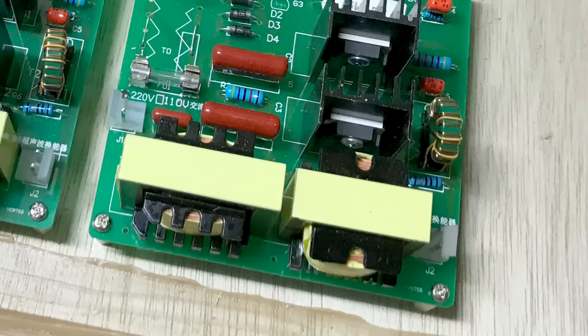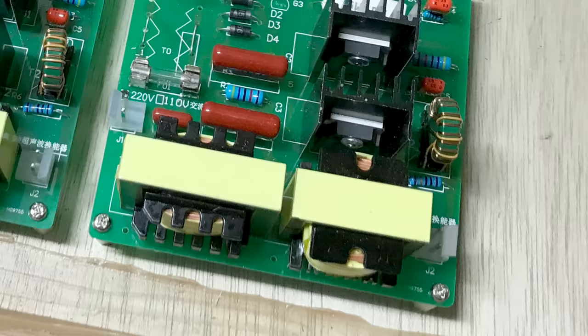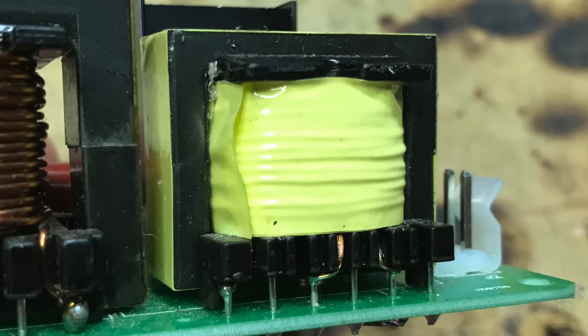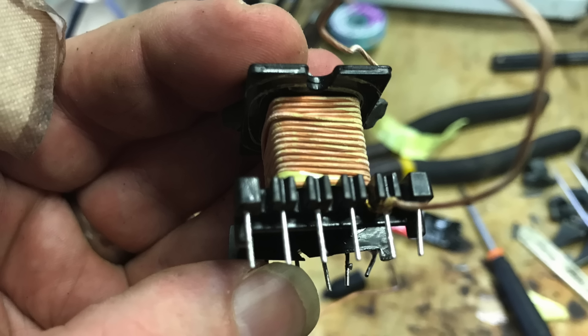After inspecting that driver, I realised the transformer was the problem. The enamel coating on the wire wrapped around the core had melted and was making contact with the wire next to it, rather than being insulated. The transformer had no markings on it, so I had no idea about buying a replacement. Instead, I decided to unwrap the wire enough to put some new insulation on the exposed parts and then wrap it up again. Unbelievably, this worked.